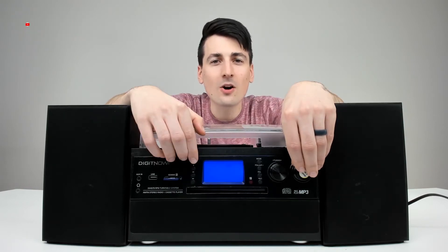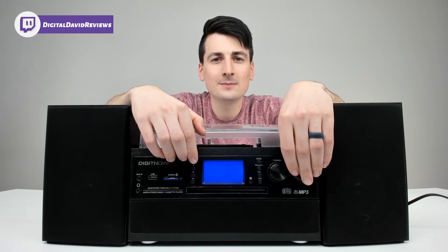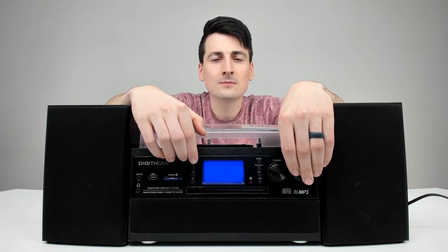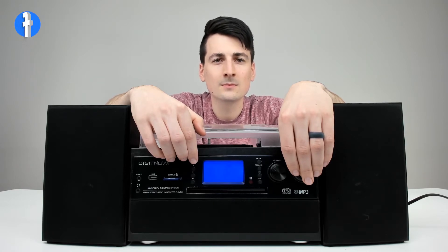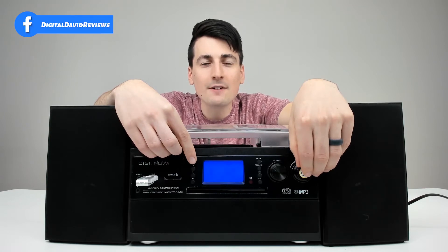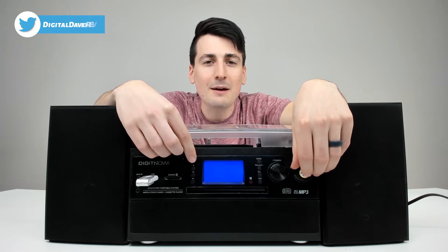We have an SD card inserted now and it can recognize MP3 and WMV formats. Now we have a USB flash drive inserted and that can also recognize and play back MP3 and WMV files.